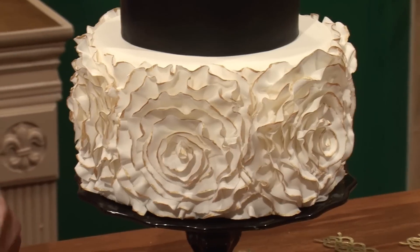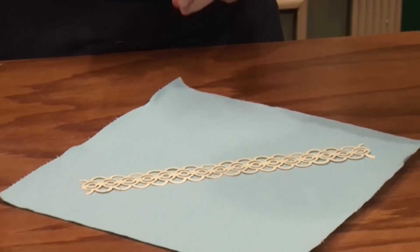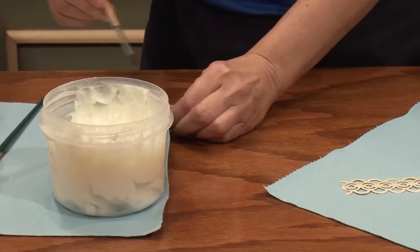I've got my strip here — it's very flexible, very sturdy. I'm going to use my trusty shortening as my glue, that way I don't have to worry about sticky mess from piping gel or water.